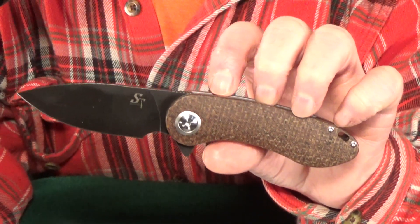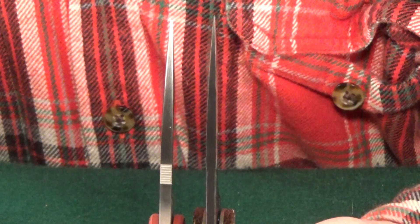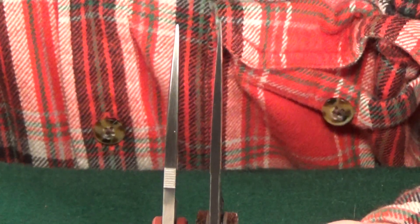The blade thickness is about 3.5 millimeters — not thin, but I don't consider it super thick either. I honestly expected it to be more. You really notice the difference at the blade tip. Here it is next to the Boker Plus Little Friend, which has a four millimeter thick blade.